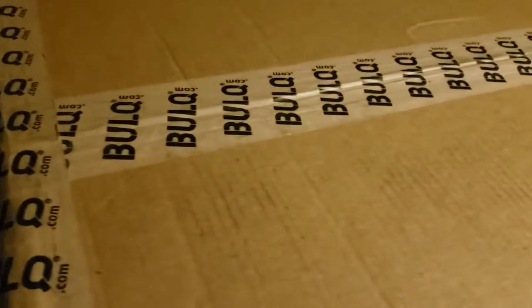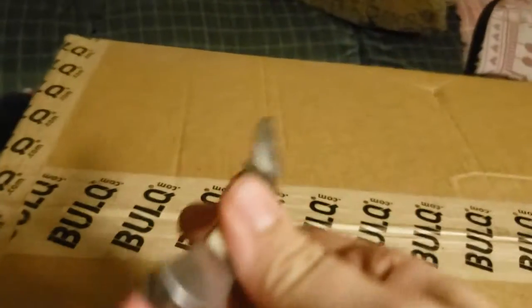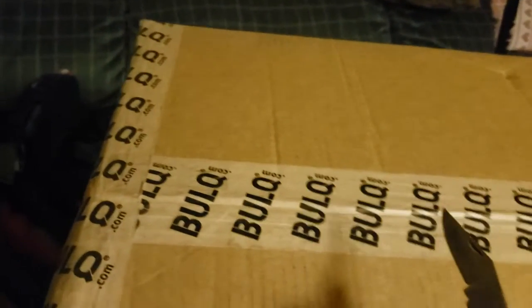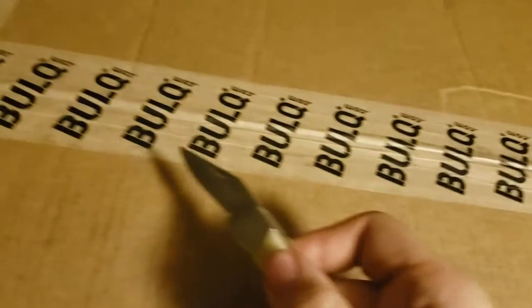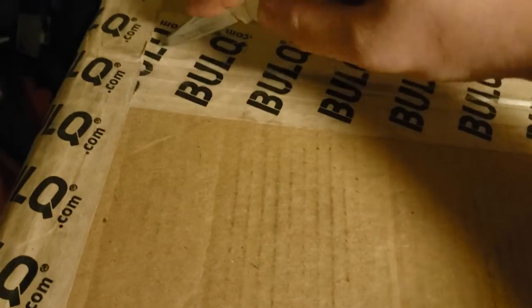Yo, what is up guys? This is PalletFlipper17 here, and today we're going to be opening my first ever liquidation pallet — well, it's actually a case. It's from Bulk.com because there's no liquidation factories or warehouses near my area. So let's go ahead and get into this.